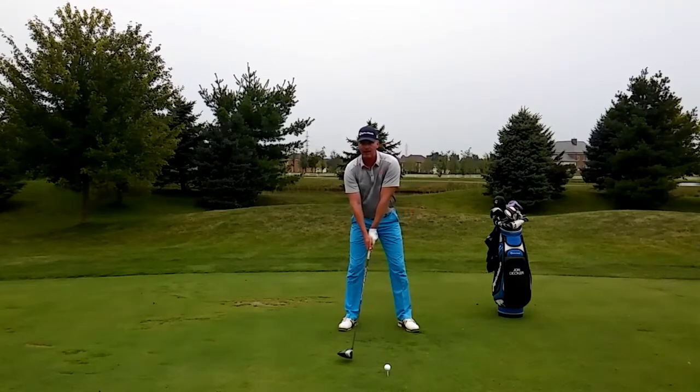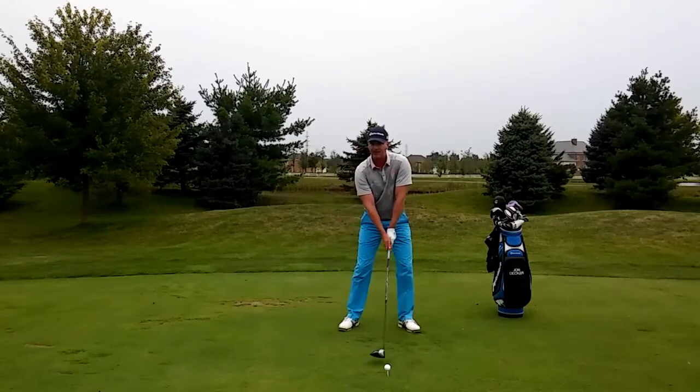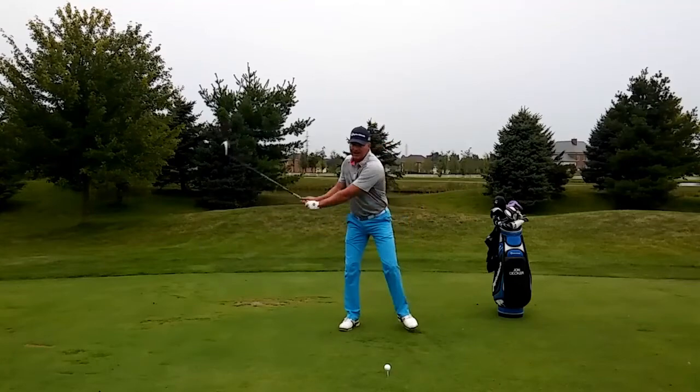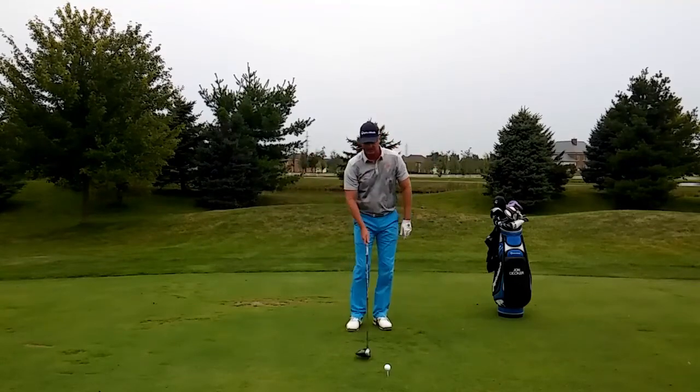I'm actually going to swing the club back with my driver — normal takeaway — but in the very beginning I'm going to lift my left foot. This is going to allow me to really turn against and load up my right side. And then I'm going to plant and then go ahead and come on through, just like this.